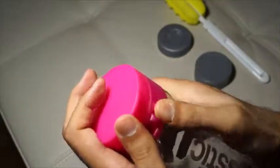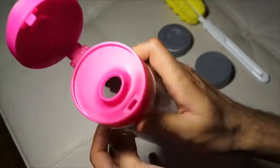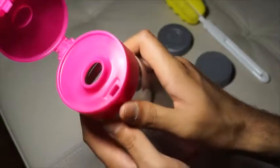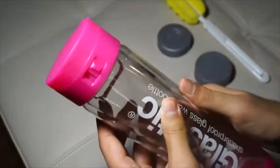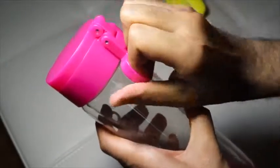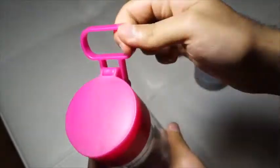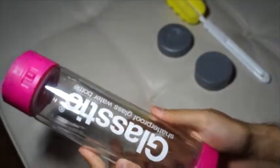On top there's a locking mechanism — you open it to reveal an oval drinking port, and to lock it you just tap it and twist it to the right. There's also a small handle which is pretty tight but lets you hang it on your bag or attach it anywhere you'd want.